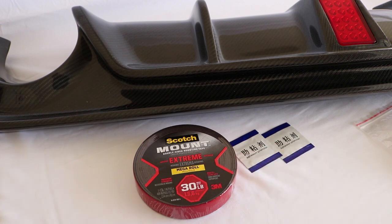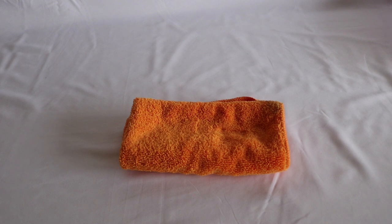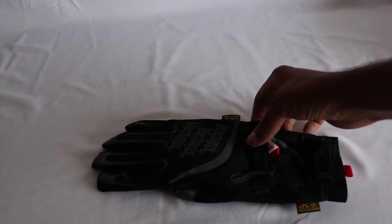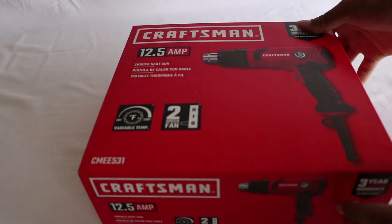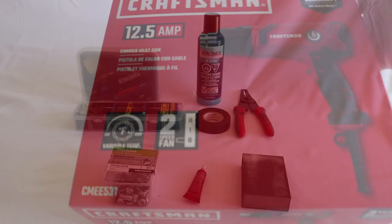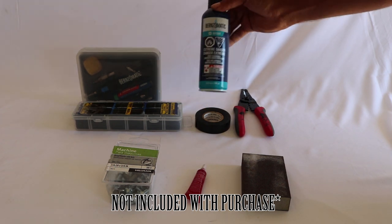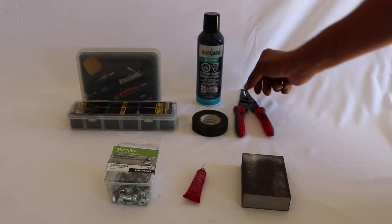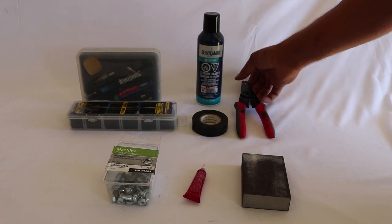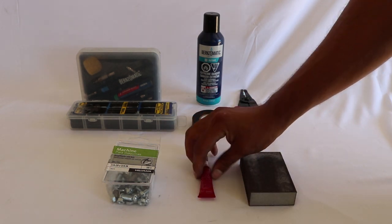You can get this at your Walmart, Lowe's, or Home Depot. Some tools you're going to need include a straight edge razor, a microfiber cleaning cloth, gloves, and a heat gun. You're also going to need a soldering gun, some extra butane, heat shrink, electrical tape, wire cutters and strippers, a sanding block or sandpaper, some Loctite, and some hardware.